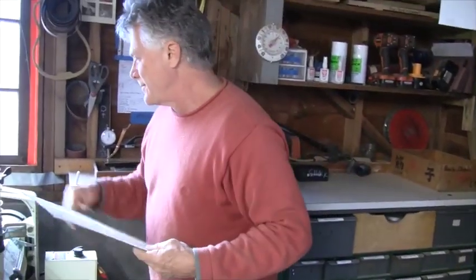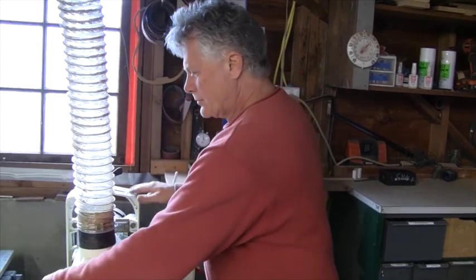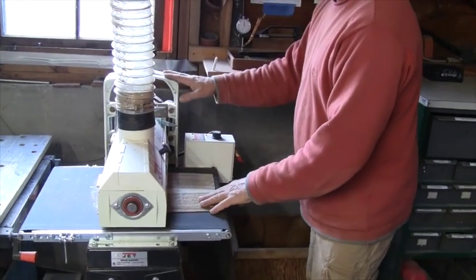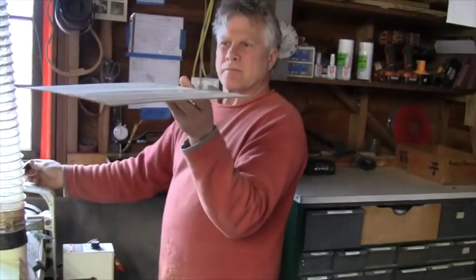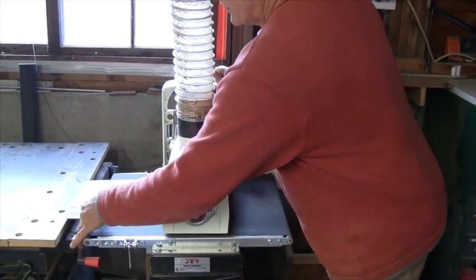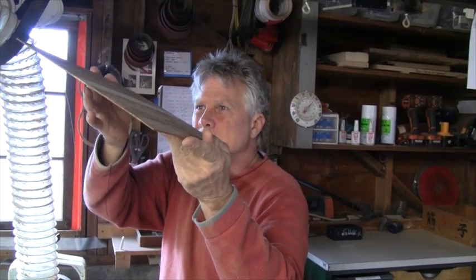Another thing I do is check for any wrinkles in this tape that we have on there, to make sure it doesn't push up anywhere. This looks good. We're done on this sander, so I'm going to take them over and use our vibrating sander.